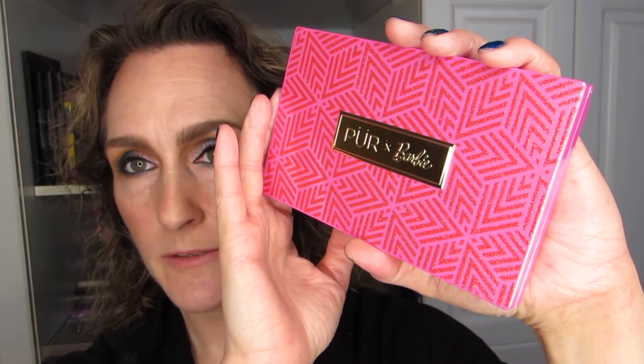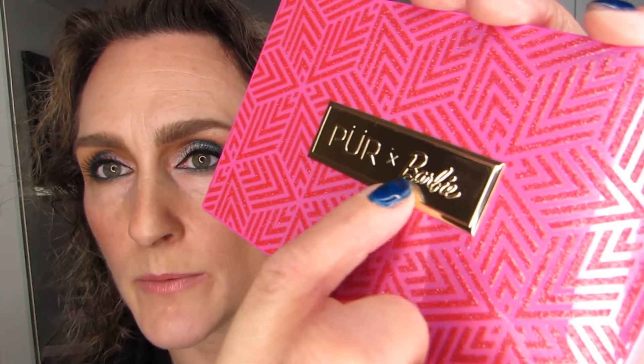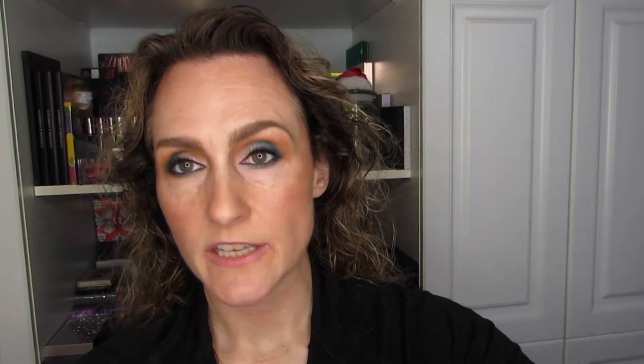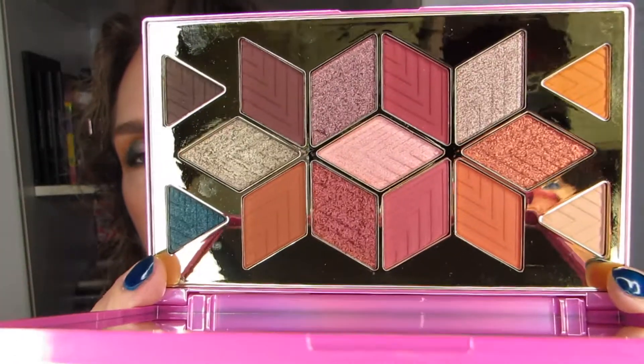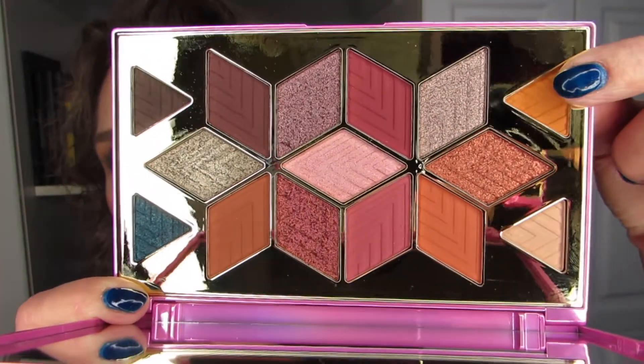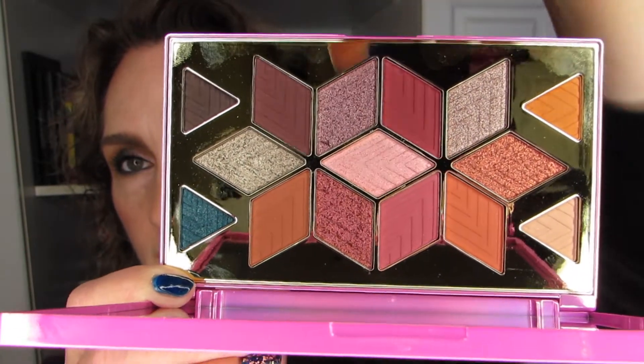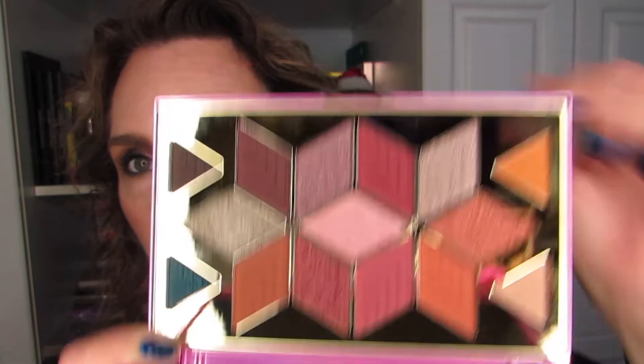So this is what it looks like on the inside after the box, which I like. I appreciate the fact that the Barbie name is just in small font on the front, and it is very Barbie pink. Shadow names are on the back. I did do a look — I used this color, this color, this color, and the one in the center, and that's how the look turned out. Now we are going to swatch.